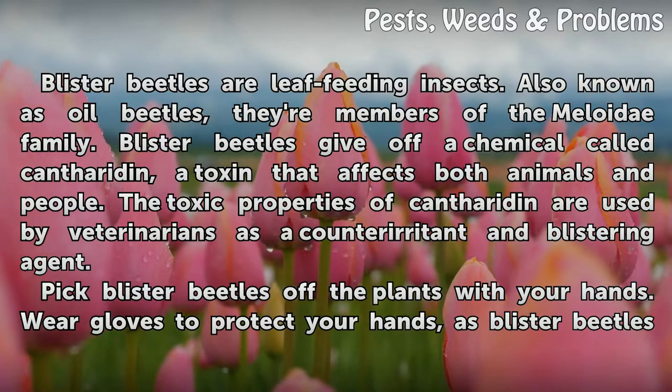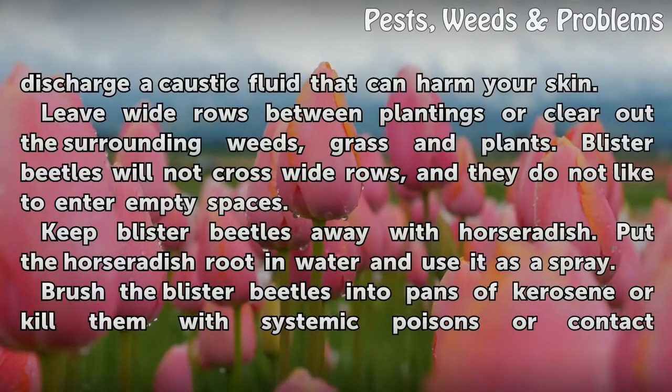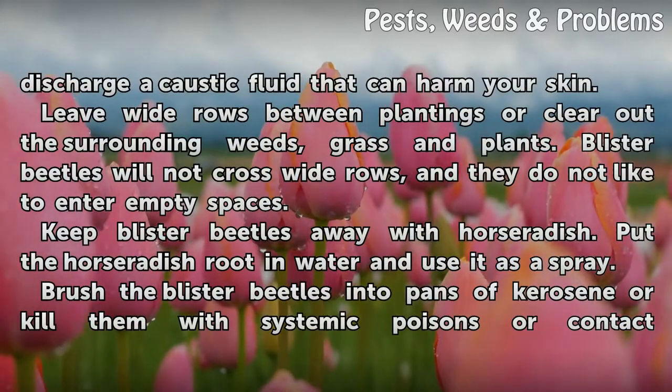Pick blister beetles off the plants with your hands. Wear gloves to protect your hands, as blister beetles discharge a caustic fluid that can harm your skin.